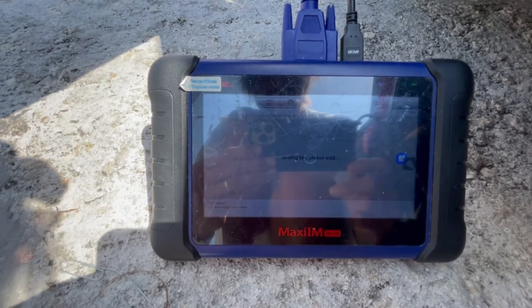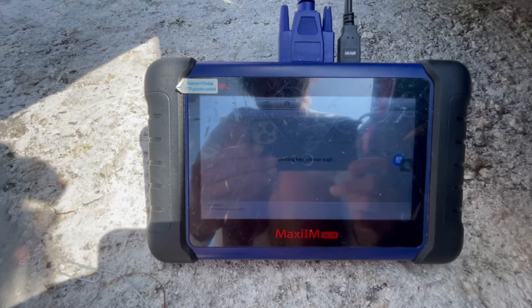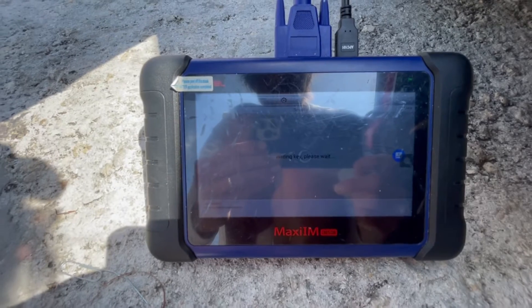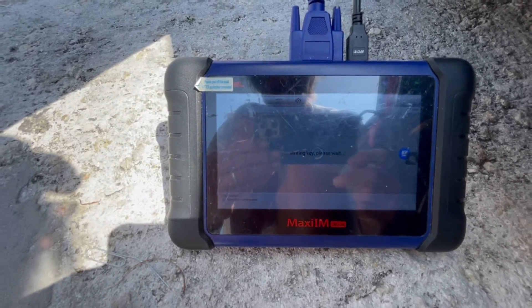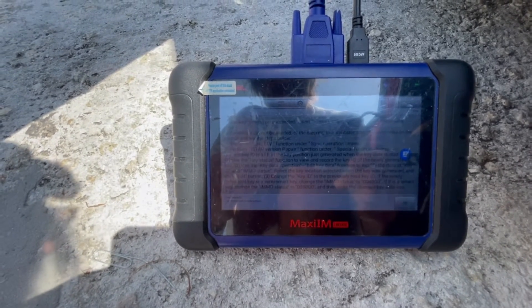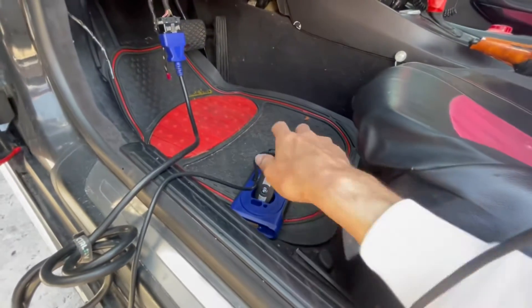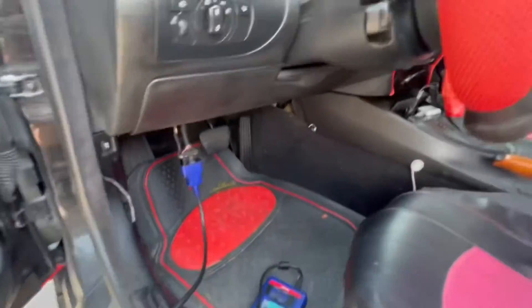It writes the key into the system on slot number eight. We're just going to wait a couple more seconds, and that's it. The key should be working. A good thing to do is take the key and test it.